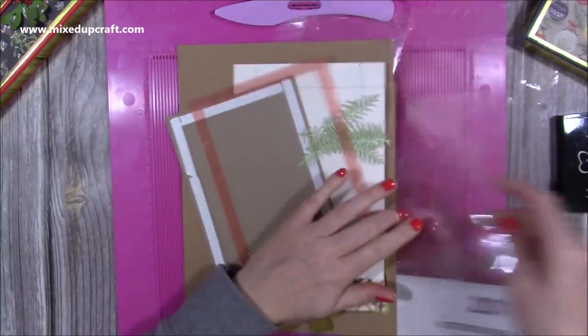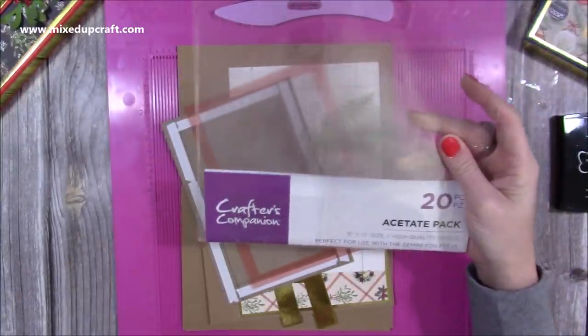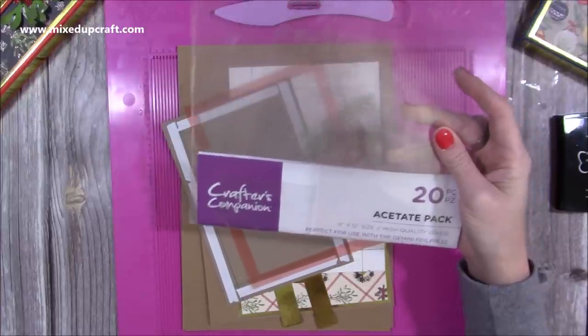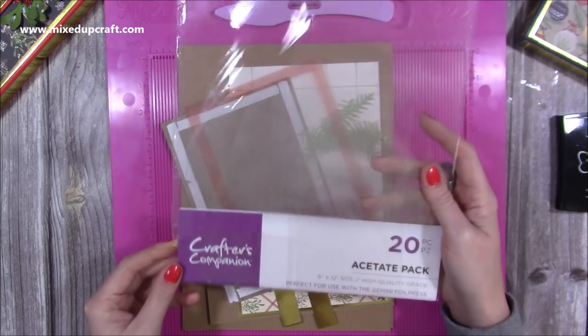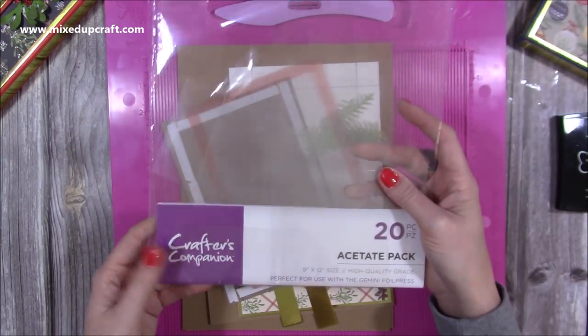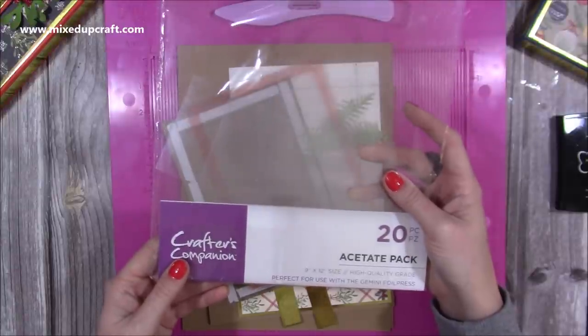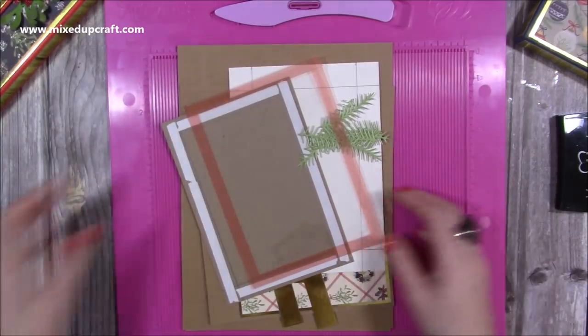For the acetate, I have the Crafter's Companion one — it's the 9 by 12. It was sold out when I linked it in another tutorial, but I'll check again and link it below. Any nice acetate will work for this because it doesn't need to be a construction weight. You can also recycle any packaging acetate you might have from your stamps and dies — that works well too.